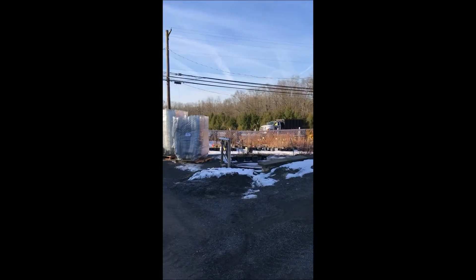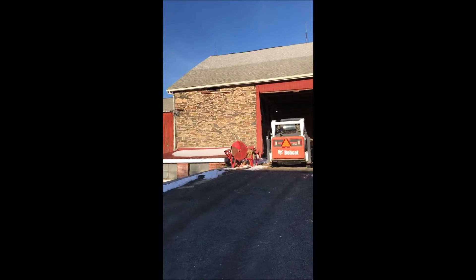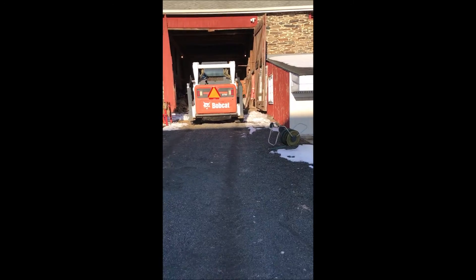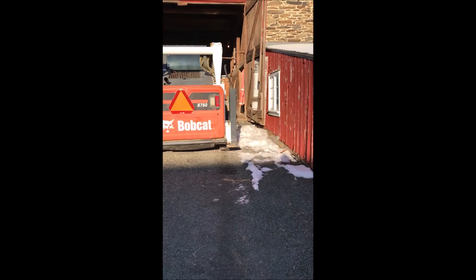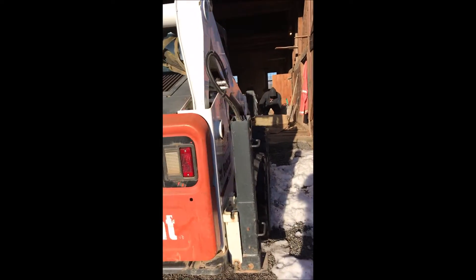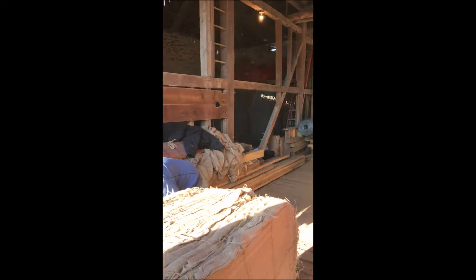We're very proud of the barn that we have and we take fairly good care of it, but we still use it — it's not just there for show. This is a working barn. We've cleaned it out and we're putting the burlap inside. The smaller guys here are carrying it into the back part of the barn, which is where we put our burlap.